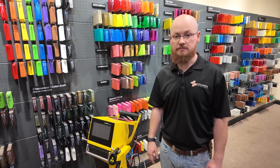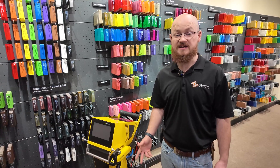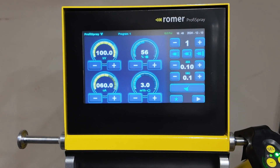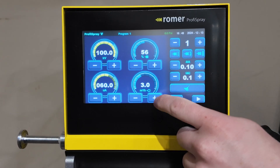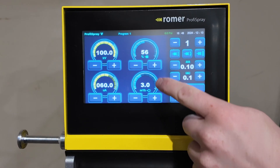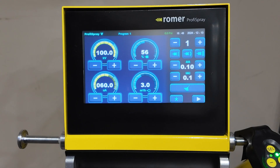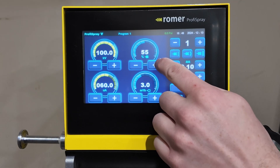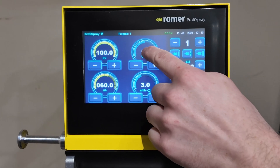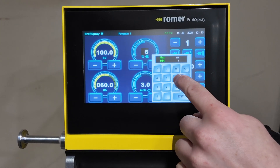Now that we've got the system set up, we're going to go over the user settings and operation. This is the Profi Spray's main screen. You have your KV and micro amp adjustment, as well as your air settings — the bottom one being the velocity of the powder, the top one being the volume of powder coming out. You can adjust these settings by hitting the plus or minus button, or you can tap the number and type what you need in.